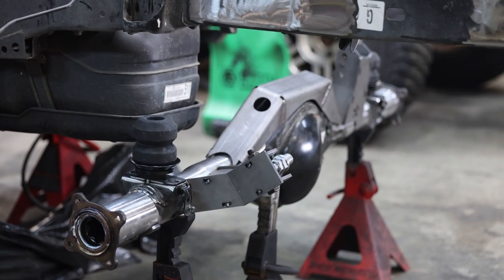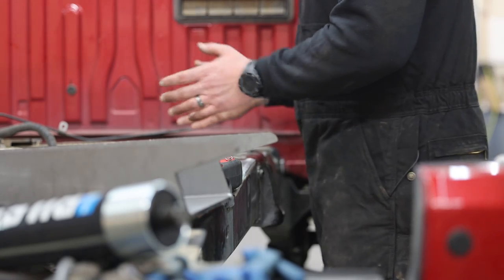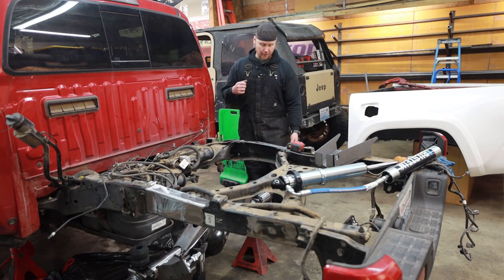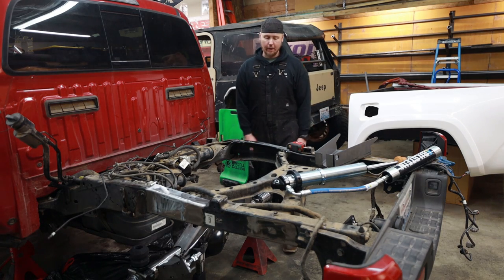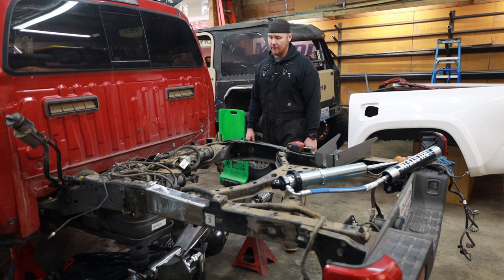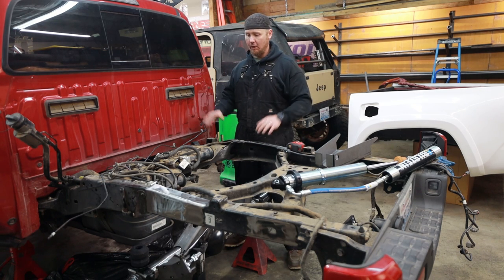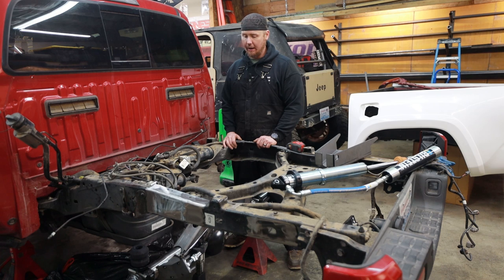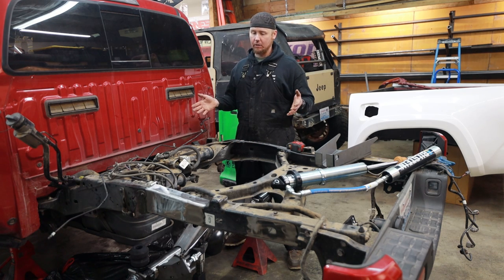We're doing our first test fit and everything looks like it's going to clear just fine. I've got the axle centered where it needs to be. I pulled 19 inches off the floor to the center of the axle — half of 38 is 19, super simple. This is approximately where I want the truck to be at ride height. I like to set all the chassis at about where I want them at ride height. Now we're ready to move forward. I'm looking at the test fit and all the brackets I tacked on look like they're going to clear.